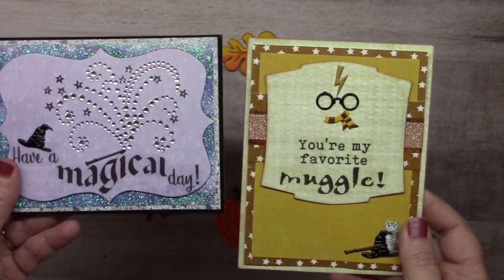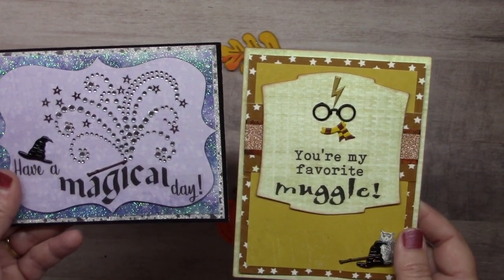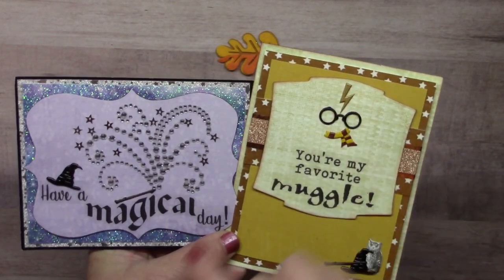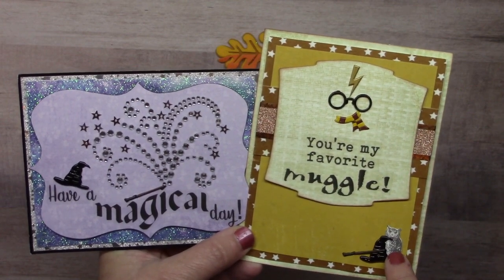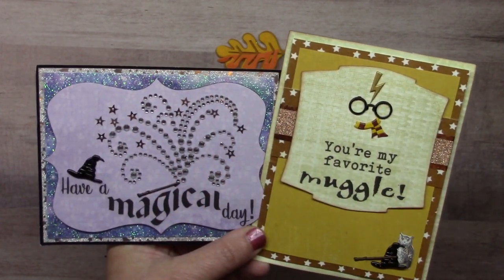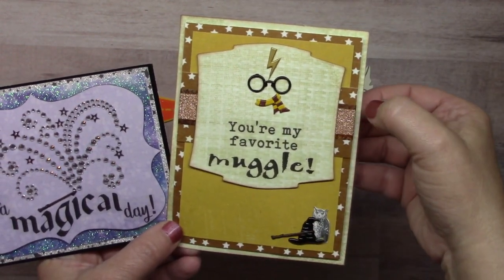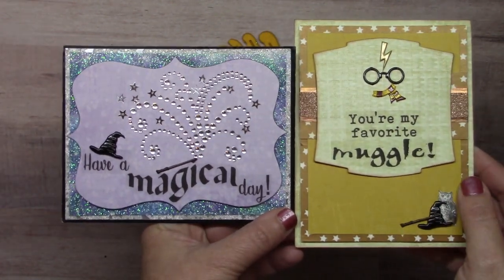Here are a pair of wizard cards from Lauren Burgold. We have a couple wizard-type sets — one called the wizard set which includes glasses, scarf, and wand, and another called the wizard hat and lightning bolt set. The cards also feature the sketched owl and a bunch of washi tapes and bling: swirl clear bling, star sequins, star glitter washi, silver star glitter washi, copper glitter washi, and gold star washi. All that together makes some pretty magical looking cards.